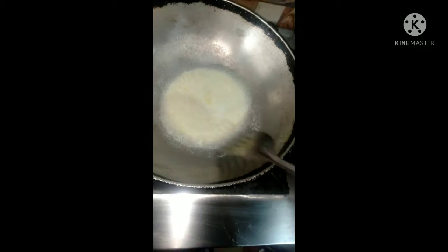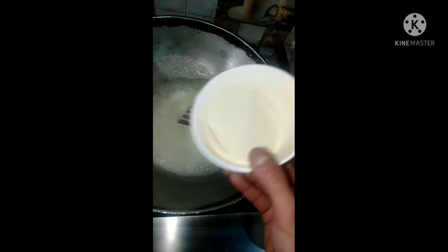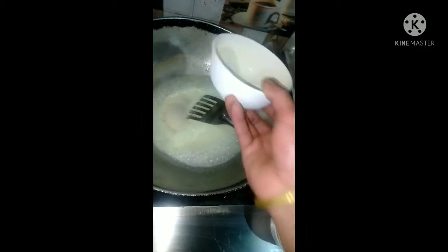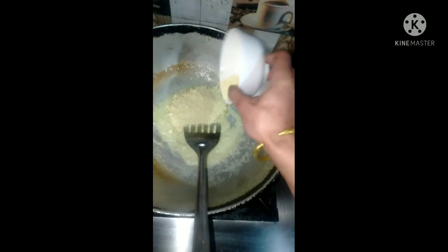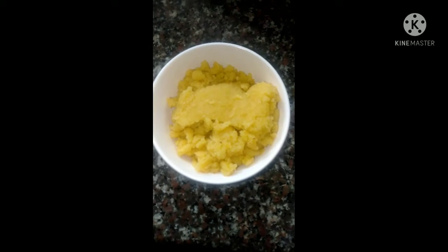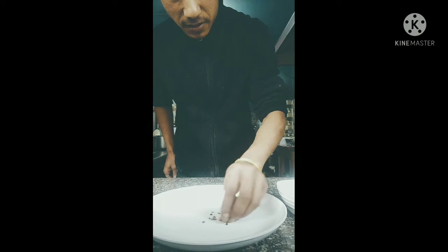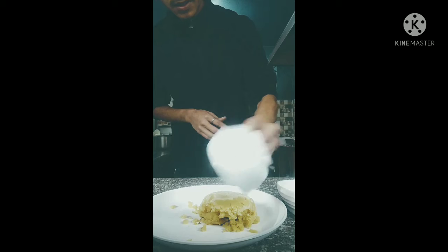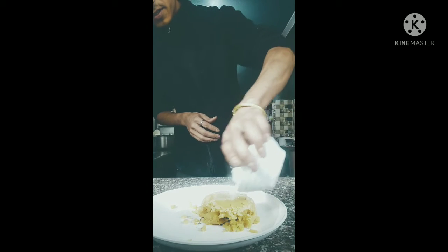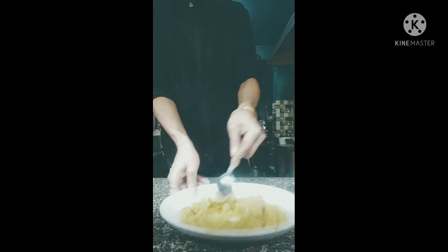This is boiling. It will boil. Put it in my milk. This is a bowl of salt. Mix it with salt and salt.